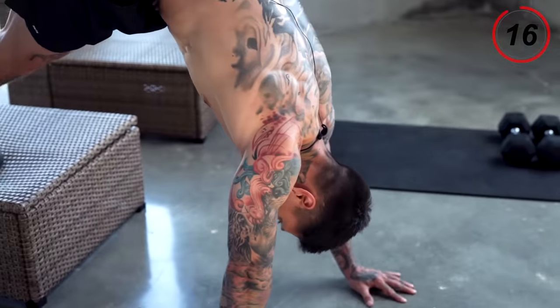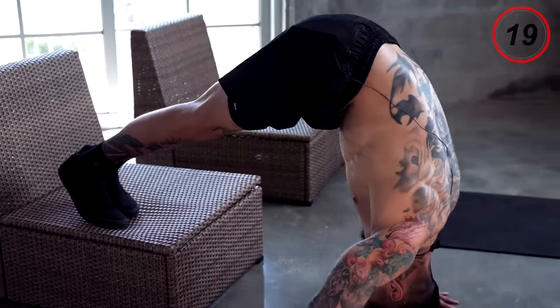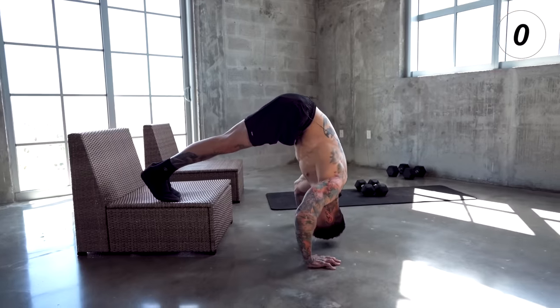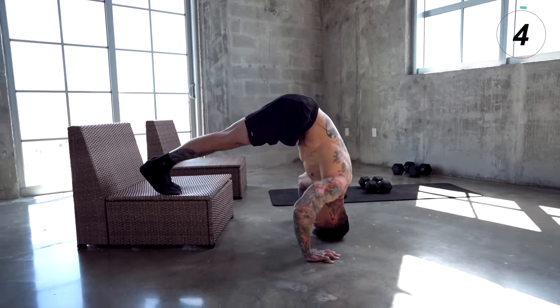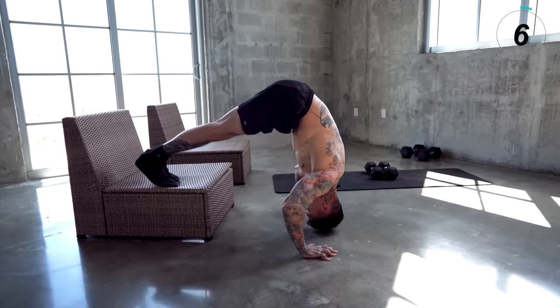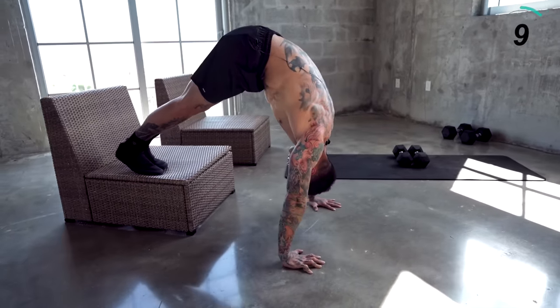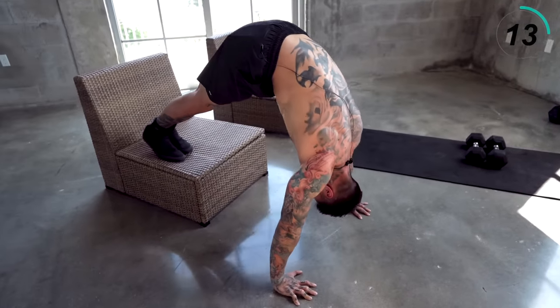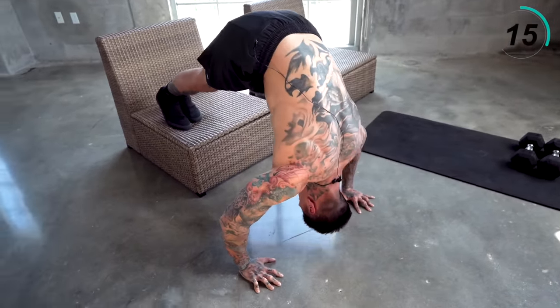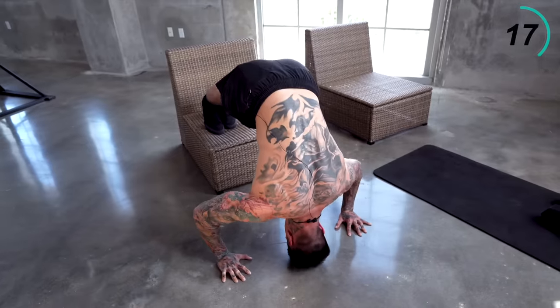Walk all the way up from a push-up position. Feet straight, core tight. Come all the way down. Squeeze your core. Squeeze the grip on the ground. Keep your feet straight. Try to make every single rep as clean, perfect, and controlled as possible.